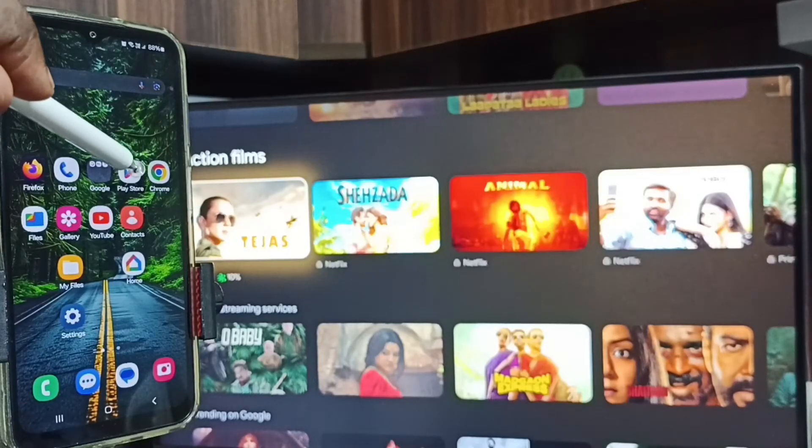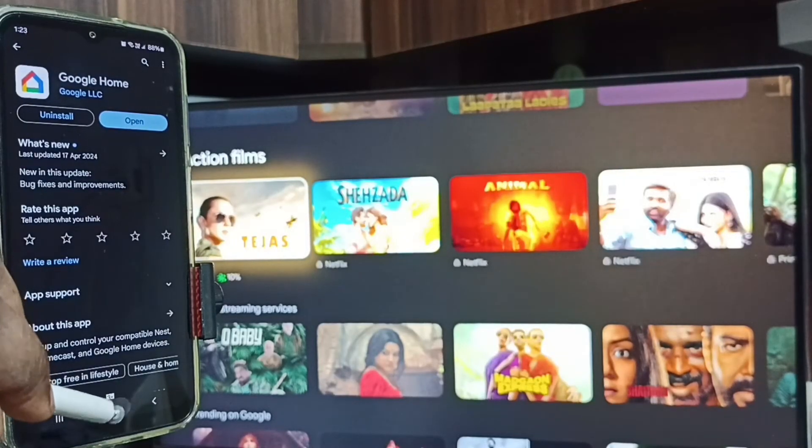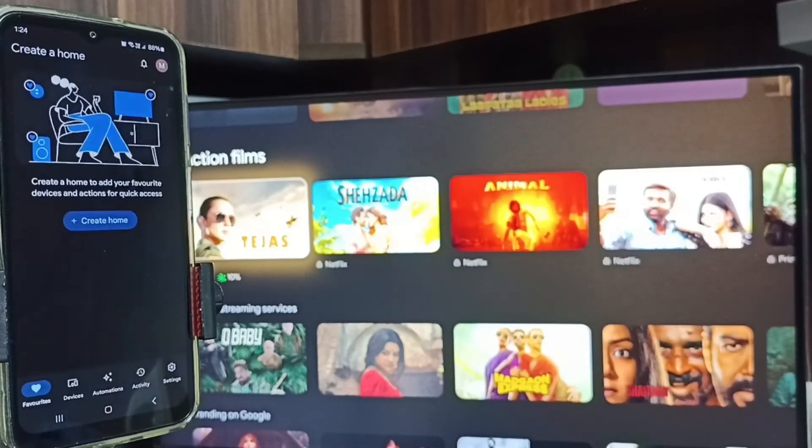After that, open the Google Play Store, tap on the Google Play Store icon, and install the Google Home app. I already installed it, so let me open it. Tap on the Google Home app icon, then log in with your Google account — I'm already logged in.